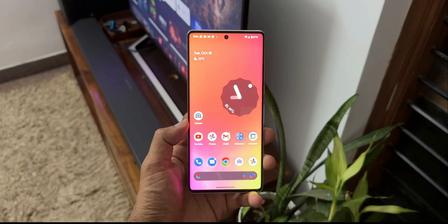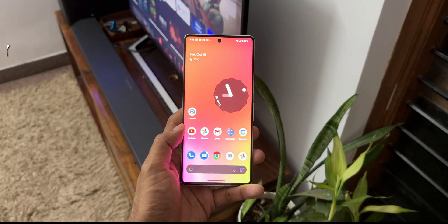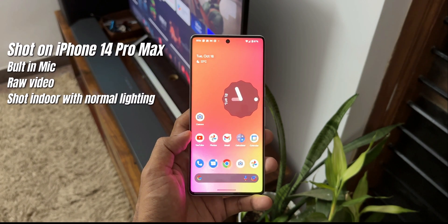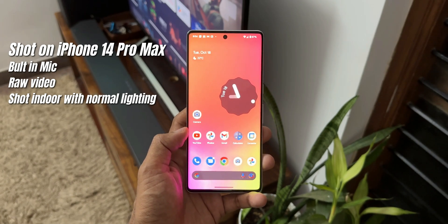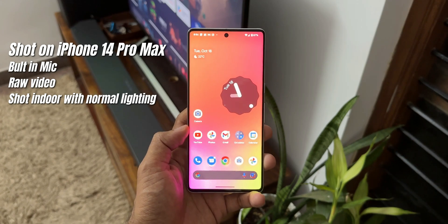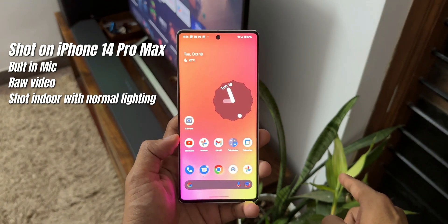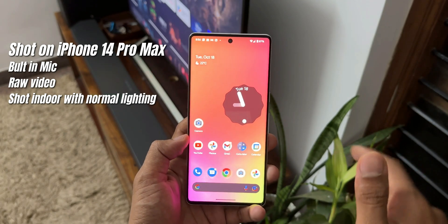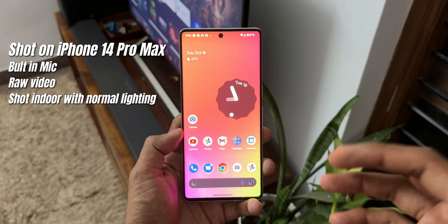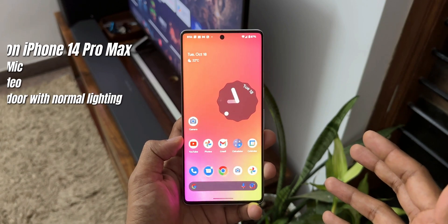This is the Pixel 7 Pro. Google introduced an all-new feature called Photo Unblur with this device — it is available specifically on the Pixel 7 and 7 Pro. In this video I wanted to show you guys how exactly this feature works and how good it is. We're going to take a couple of pictures; I will take a picture of this plant, shake the phone to make it unsteady while taking the image, and then see how the Photo Unblur feature improves the image quality and removes the blur.